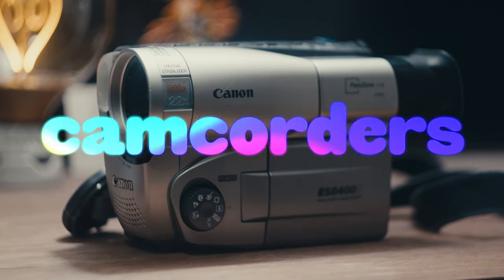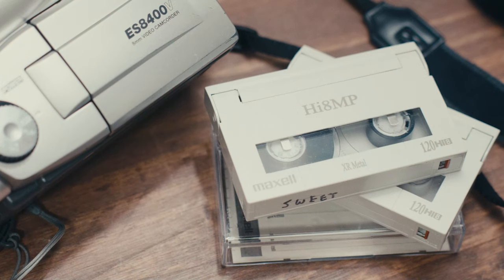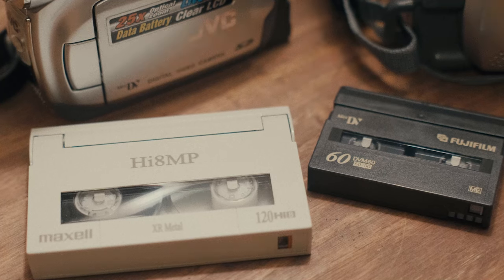Camcorders are a little more complicated. They use different tape formats, and some camcorders were even made just on the cusp of digital, so they use tape alongside SD or CF cards, which is a really interesting hybrid. I'm not going to do a deep dive on tape formats — that's a whole other beast. If you want a video on that topic, let me know in the comments below. OP always delivers, even if it takes 30 years.